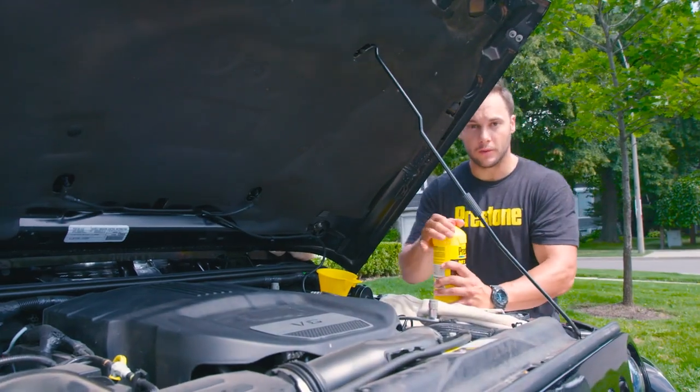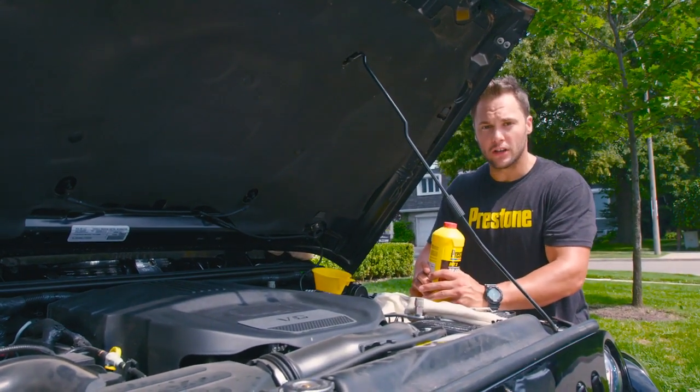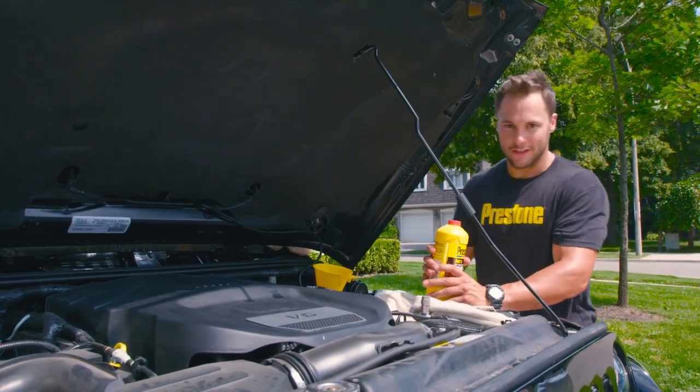Some of you might want to stop here. You've flushed out more than half your system, and if you do this every year, you'll be good to go. We're going to keep going and flush out the rest of the lines though.